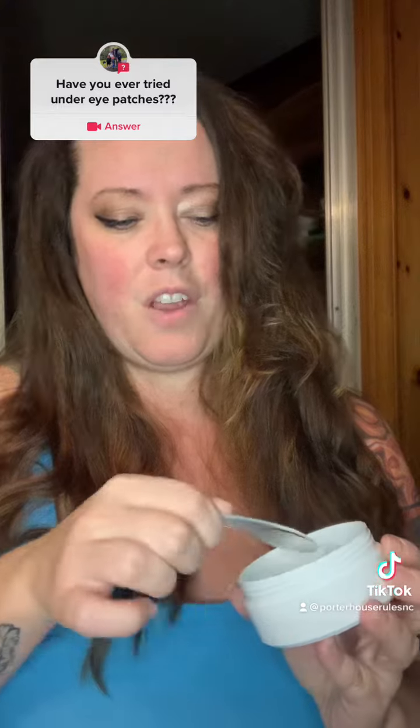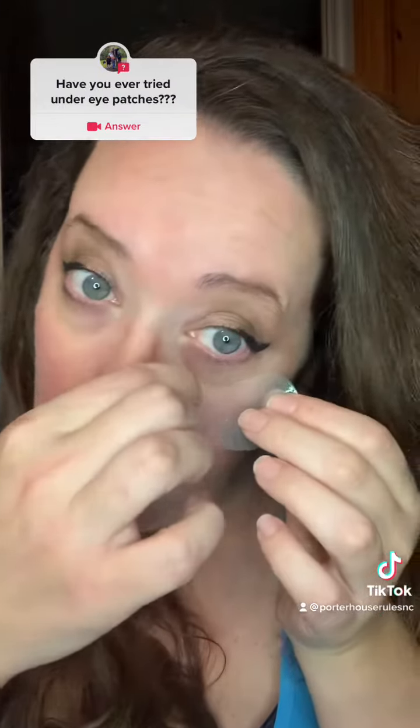Do I look puffy? We'll see. So they come with this little fancy spoon. You pop the top — they're very sticky and very wet. Moist, I would say, actually. So you take them — they're like a jowl.